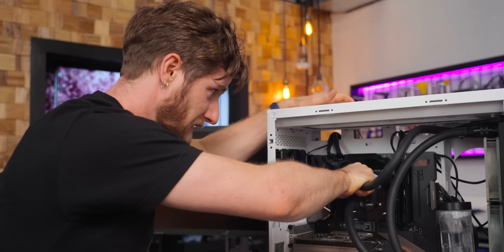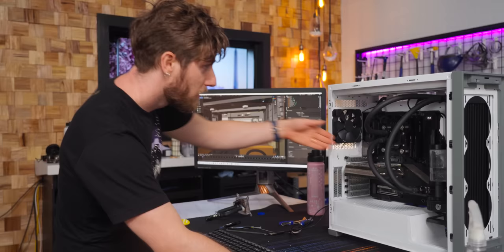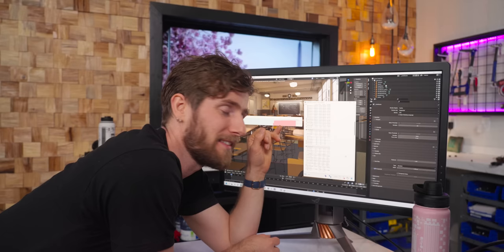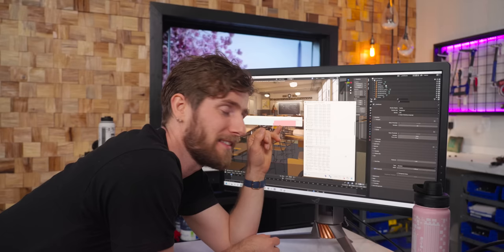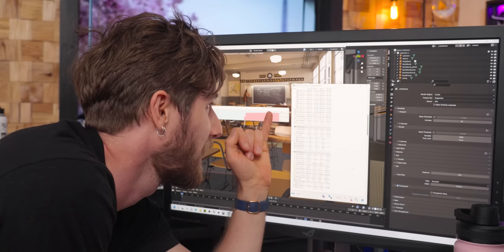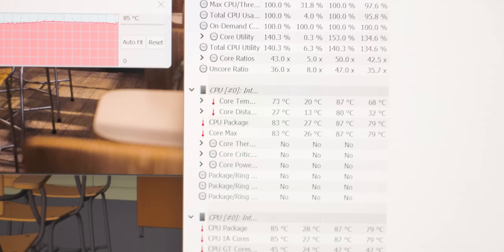We tried swapping it in case something was wrong. It was leaking — not optimal — and we had not pre-tested it, so whatever happened, happened. We reached a maximum of 87 degrees on the package, but since then it actually settled back down to 83 to 85 degrees Celsius. We landed at 84 degrees.